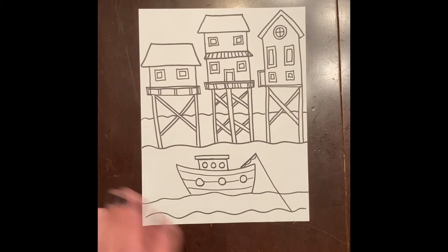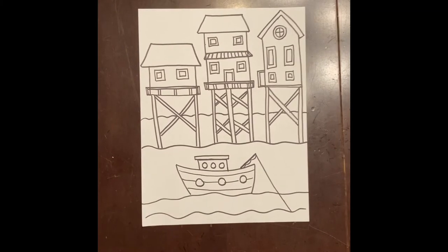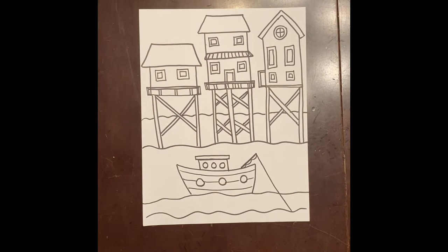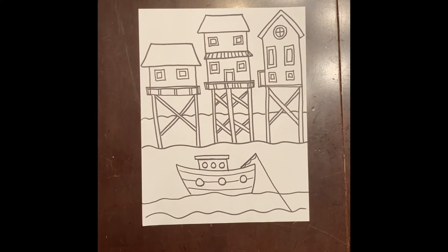Hi friends, Mrs. Angel here. Today we're going to be making a drawing of houses on stilts, and we're particularly going to be talking about Chiloé Island in Chile. Chile is a country on the left side of South America, and it is right next to the Pacific Ocean.